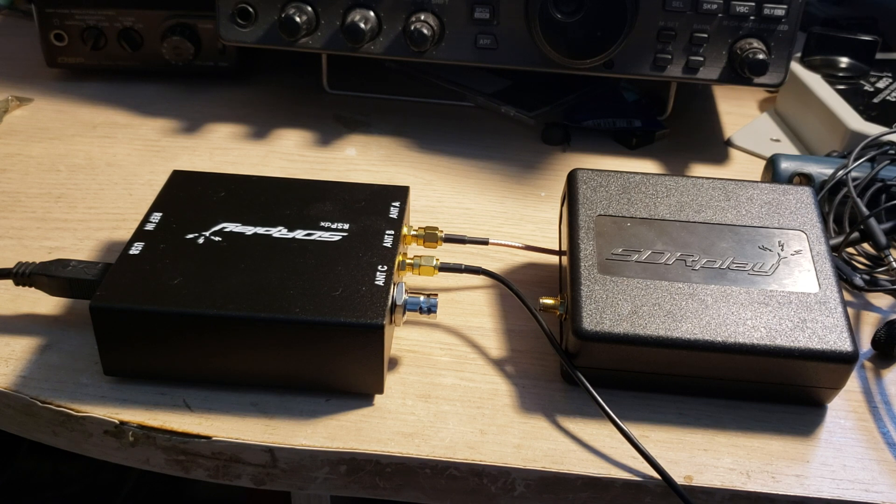Whatever you get, these are amazing devices. Performance is great and I've really been enjoying using the RSP DX. My full review will be coming up, maybe later this week or early next week, as I use it more and test it on the VHF/UHF range as well. If you're enjoying my videos, please subscribe and give a thumbs up — thanks for watching.